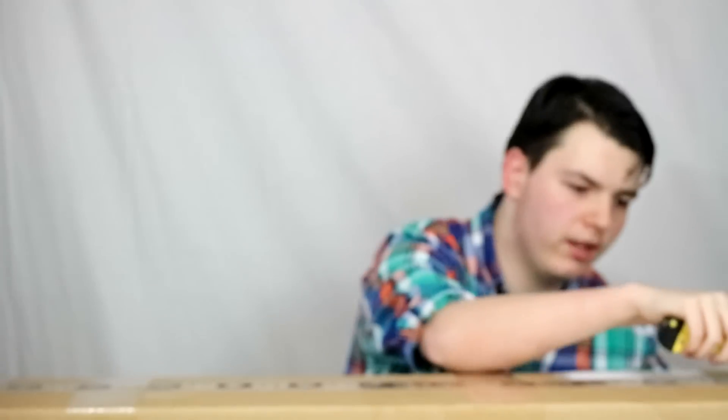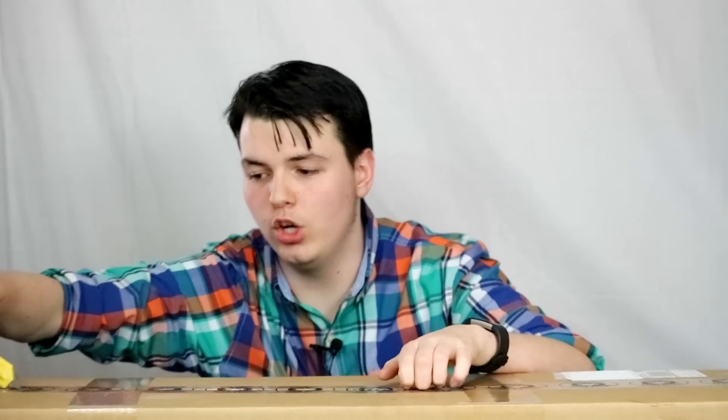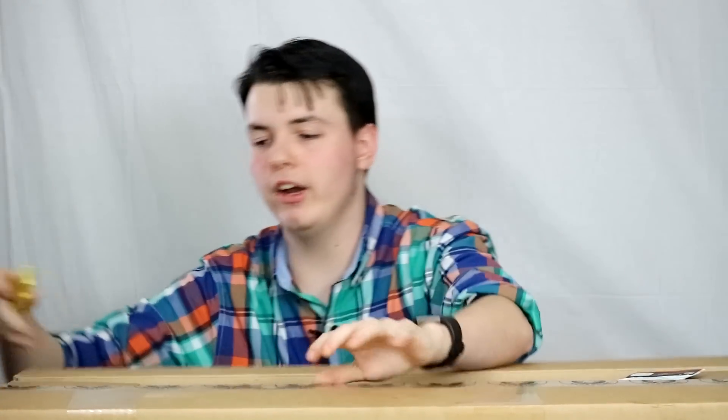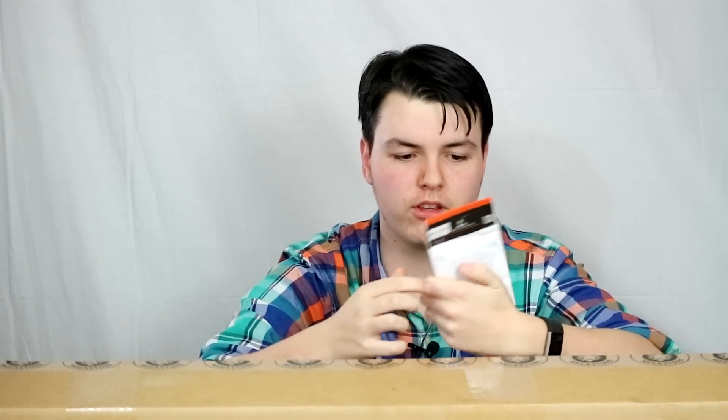This couldn't have come at a better day — a snowstorm just hit, I got sent home early from work, so I've got nothing to do but play with fun airsoft stuff. Also huge thanks to Airsoft Megastore for sending this out as well, because this is in their packaging. So let's get that open and see what the first thing they sent us is.